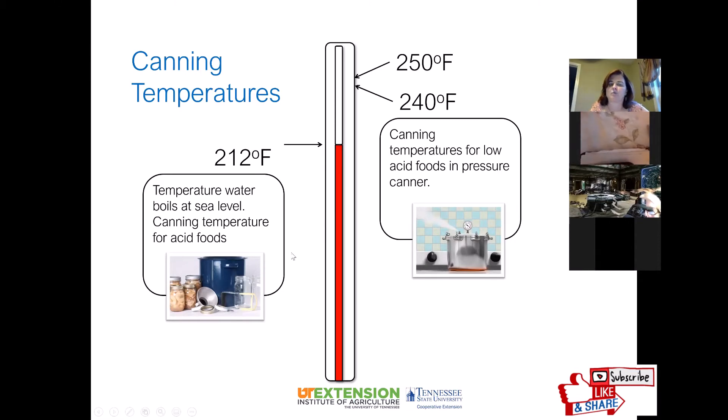Things like salsa, fruits, and tomatoes can be canned in a water bath canner. Any other vegetable besides tomatoes, any meat, or anything that combines meats or those other vegetables must be done in a pressure canner.